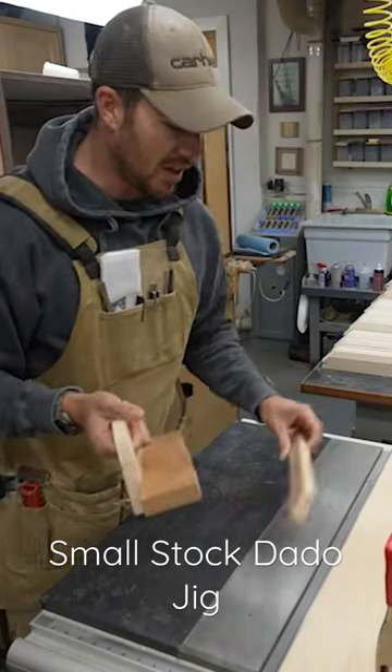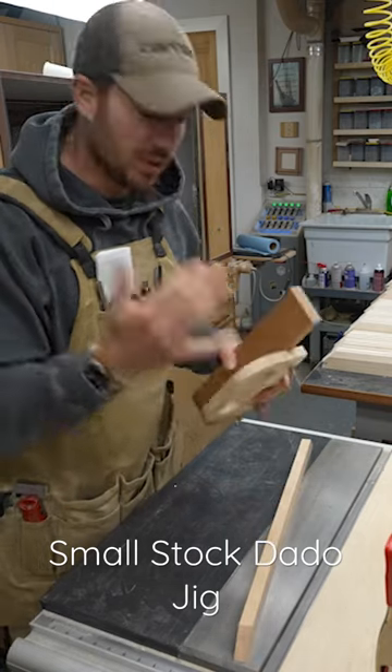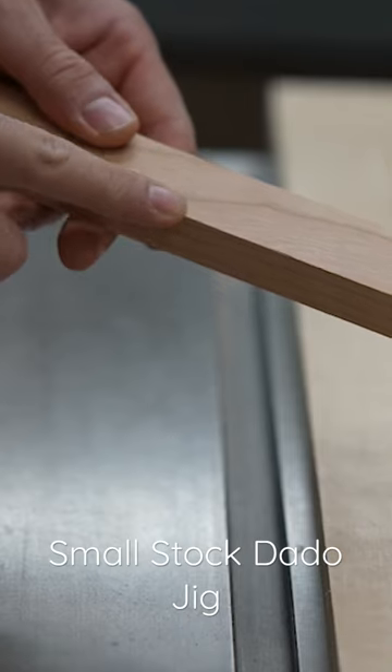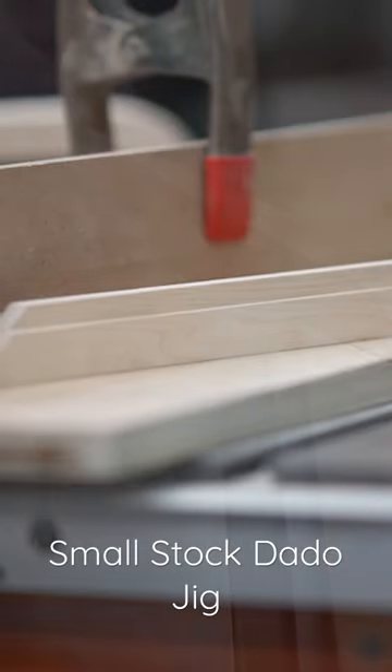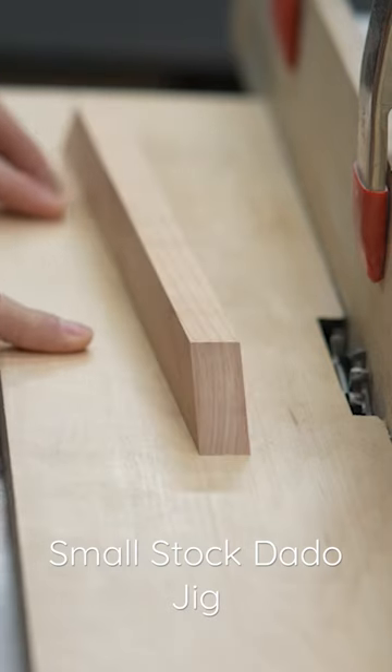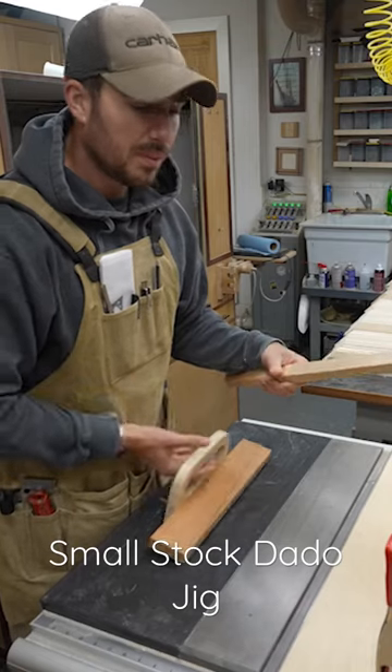I want to show you this little invention I made recently to protect my fingers. When I need to put a small dado in inch-and-a-quarter stock like this and I'm running it through with just my fingers, it gets a little sketchy. I'm trying to do less sketchy stuff, so this was my solution.